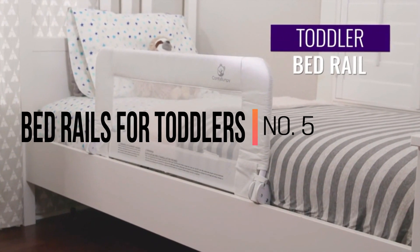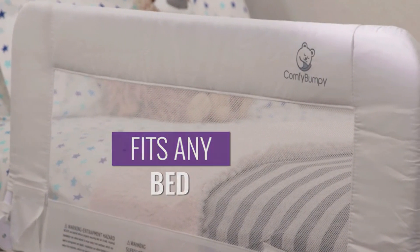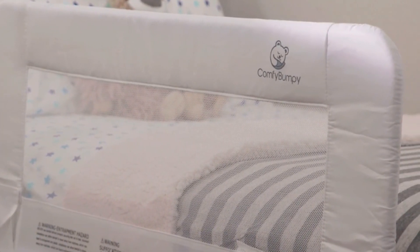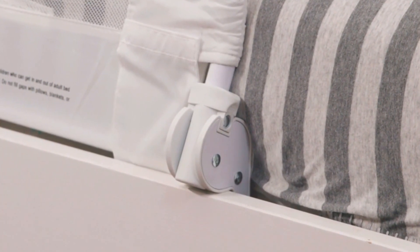Keep your toddler safe in bed with the toddler bed rail from Comfy Bumpy. This safety rail fits any bed size and type, and it's super easy to install. The metal base bars are flat to fit snugly and discreetly under the mattress.